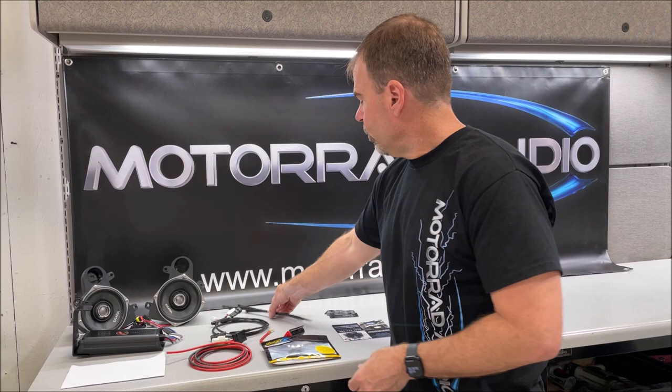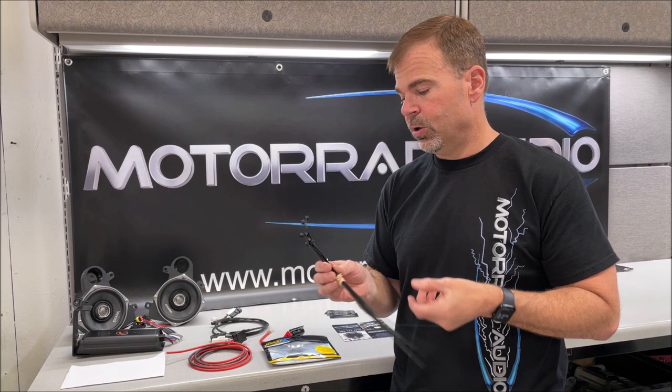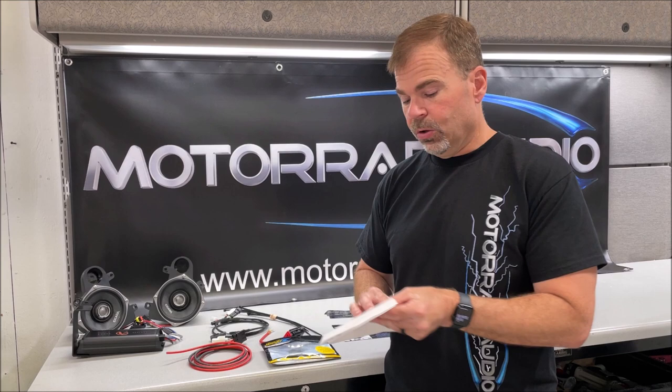You'll get some wire ties. There are some long ones to make fishing the wires easier, as shown in the video, and then others that are just there to help you tighten down the wires and keep everything in place.